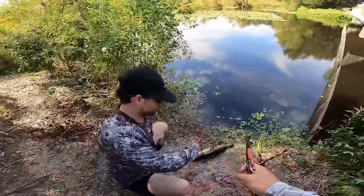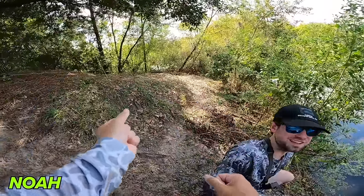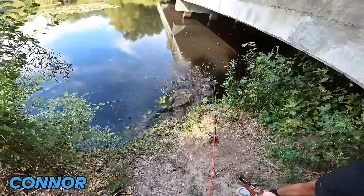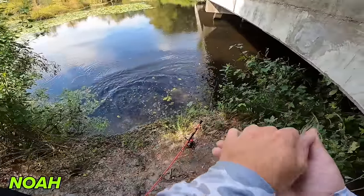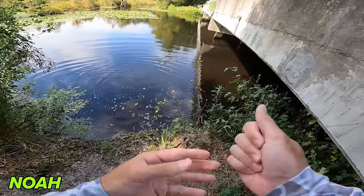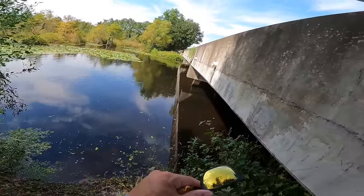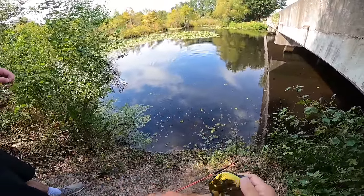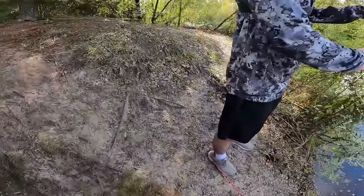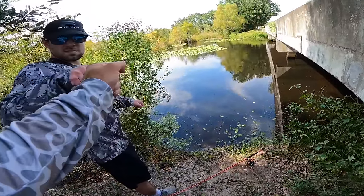Noah's trying to get me to hold this thing but it's got a spider on it — not a chance. Good job though, that was sick. Hook sending that fish all the way in that corner, walking all the way down on top of the bridge to land the fish — that was sick. I guess it was worth coming to the swamp. I had mixed feelings on it, but we've had a tough time today and we pulled it off. On to the next spot!